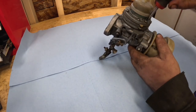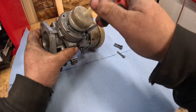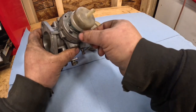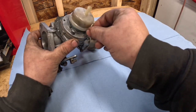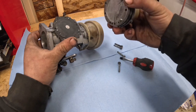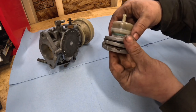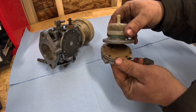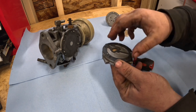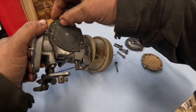First thing we're going to do is take off all of these flat head screws. We'll get all our screws out here, then we can separate all our pieces. We're just going to lay them out in line how they came out.